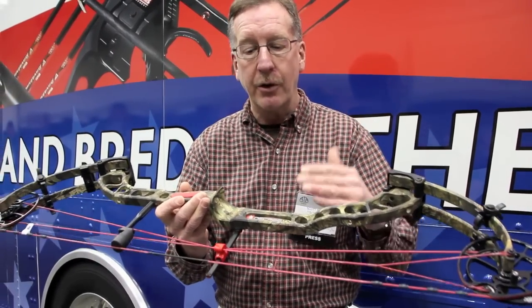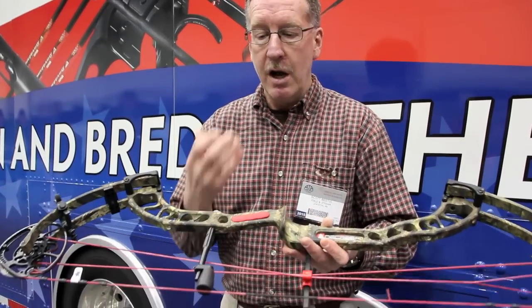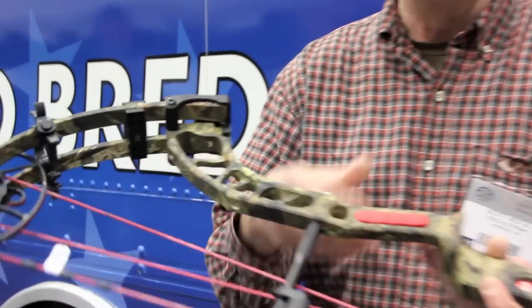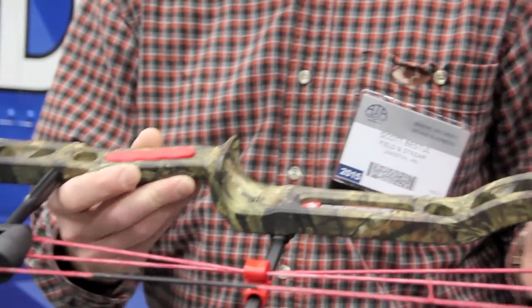If you go with the original Decree, you're up at 355. But for me as a shooter, I would drop 10 feet per second — which this bow does — for a little nicer valley, a little more solid back wall. And this bow delivers. This is one of the nicest PSEs I've ever shot.